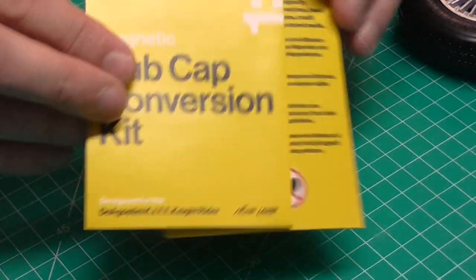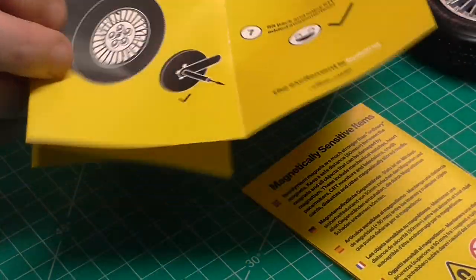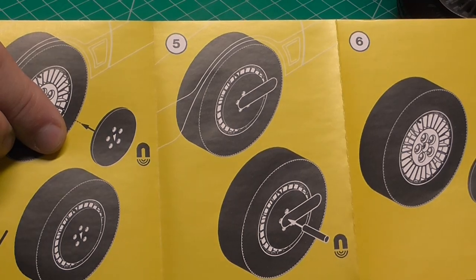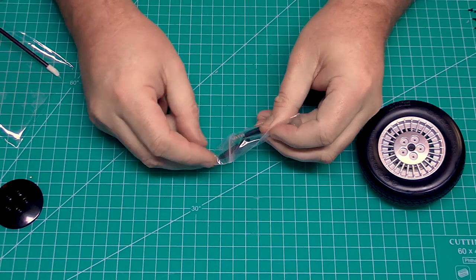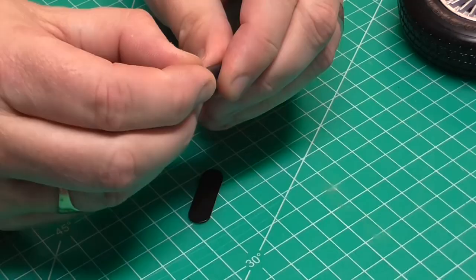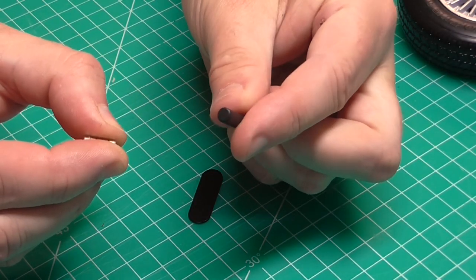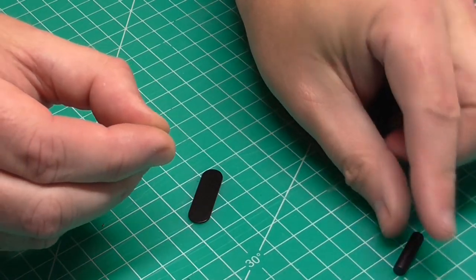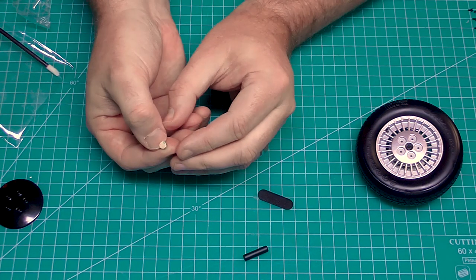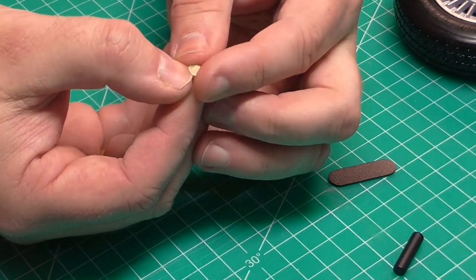This is what the hubcap conversion kit looks like — this is a separate thing from what you've just seen. Let's open this up. Once again you have all the instructions on here, and you've also got the instructions online as well. The first thing I'm going to show you is that we've got some magnets here. This little magnet will help when we actually want to take the hub off.